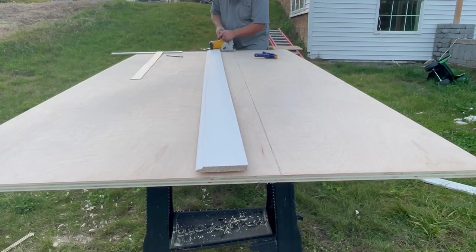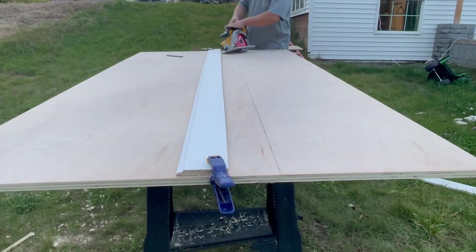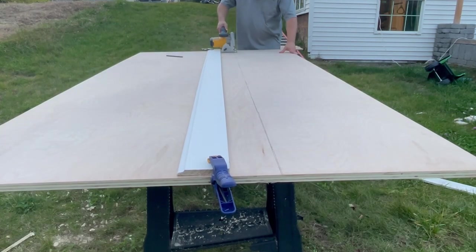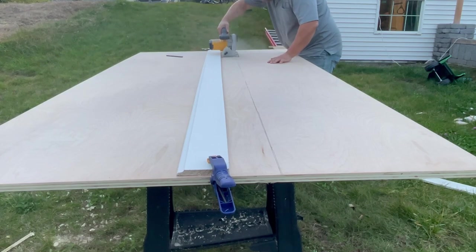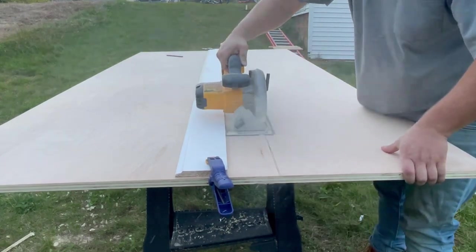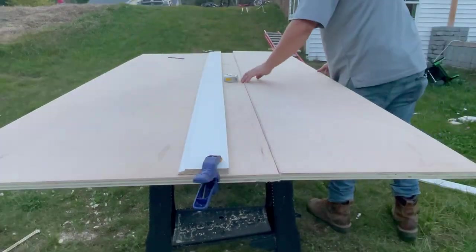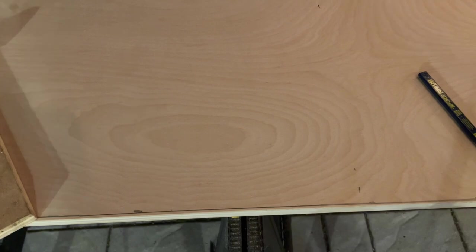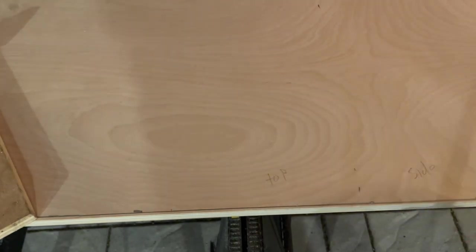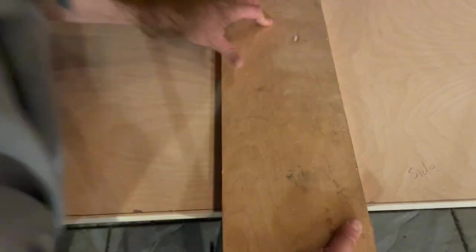I set up a straight edge and make my first cut. Even with a straight edge, I'm not very good with a circular saw, so I cut the strip 20 inches wide instead of 18 inches, and will cut the pieces to their final size on the table saw later. The size of the box I need to build is 48 inches by 22 inches by 18 inches, which means I can get the top and both sides out of one 18 inch strip of plywood.